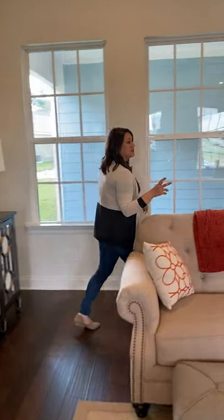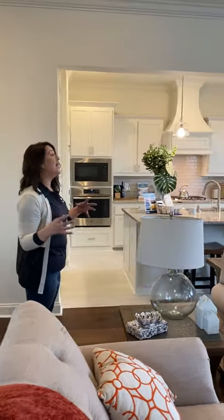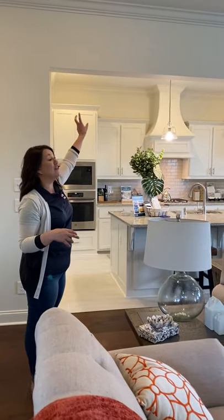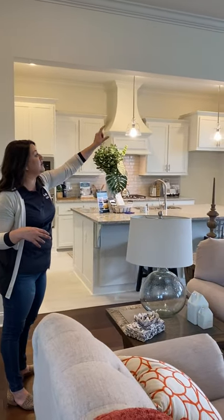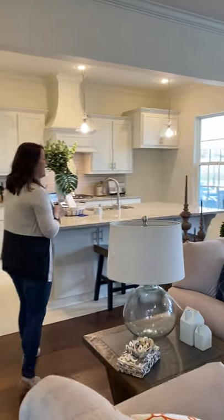Across the way here, you see the kitchen. Now, if you're building this floor plan and you really want to make that kitchen top and frame it out, you can add, for $900, an exposed cypress beam going all the way across. You get your choice between four different stain options.